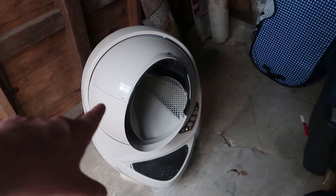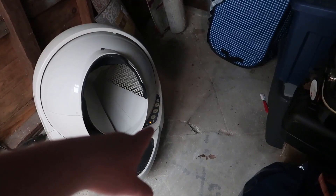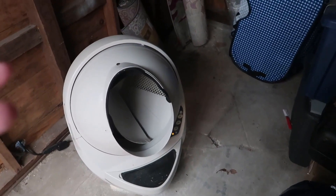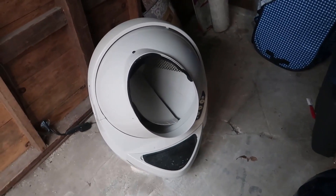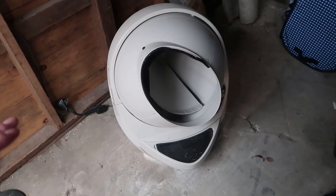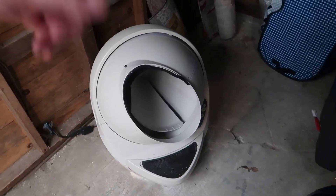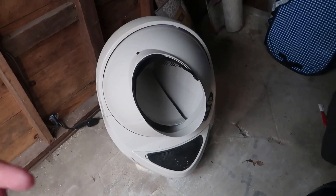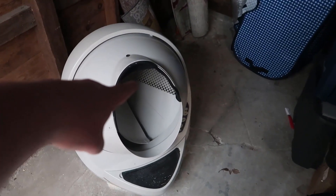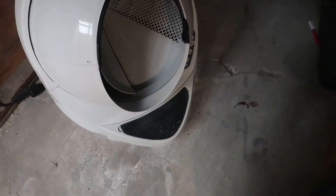This is actually giving you a good demo of how it works. When it's not in use it'll show the red icon, and the light down below indicates if there's a cat inside — it detected my hand when I was wiping the interior down. It spins completely around and then rotates all the way back. If there was any waste in here it would pass through the sifting filter and dump everything down below.